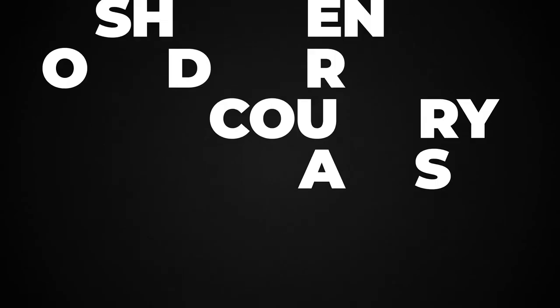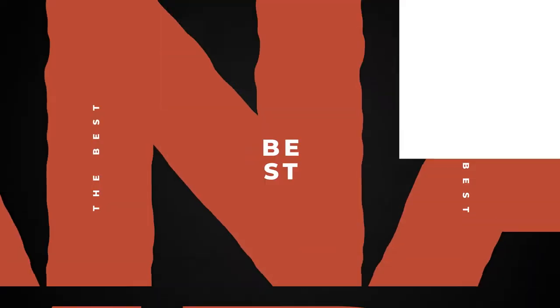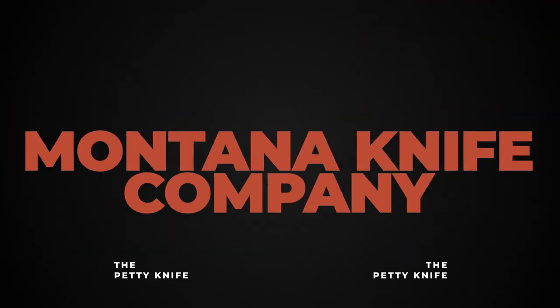I'm super excited about the new addition to our culinary line, the Petty Knife. When it came to designing this knife, what was important to me — for what is essentially a utility knife — is that it was exactly that.